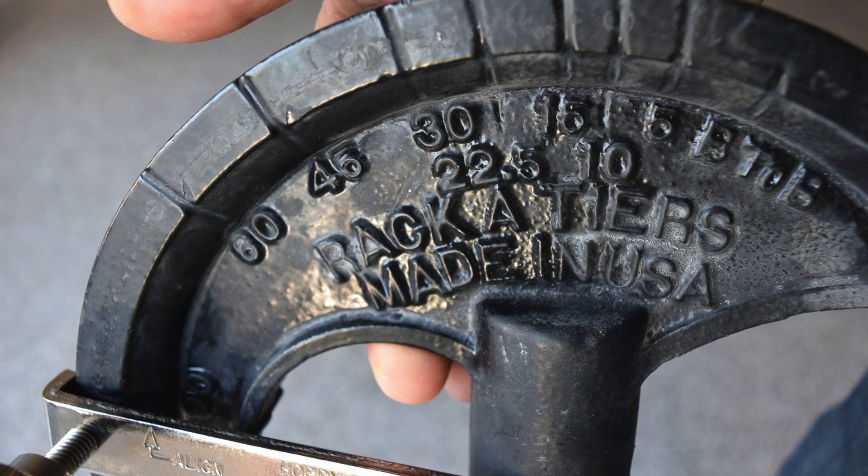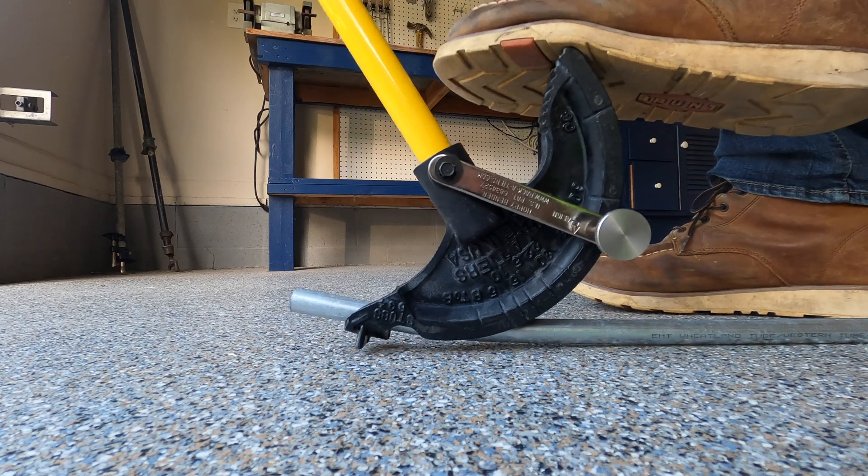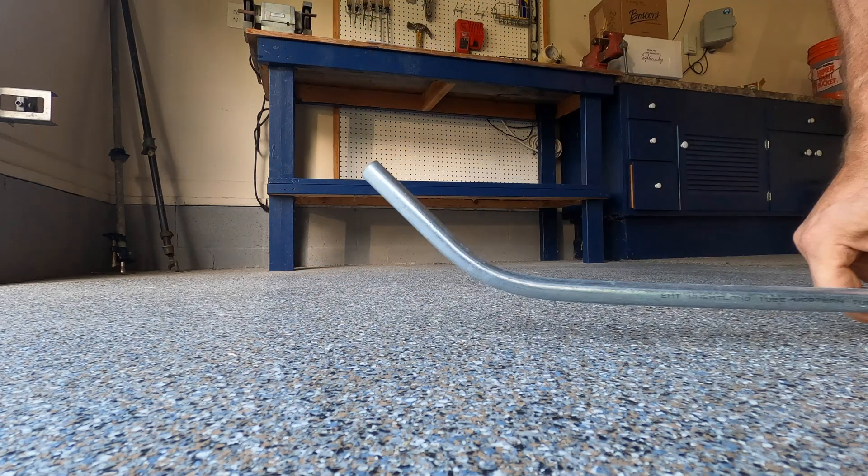How about a 45-degree bend? Let's find the 45 on the shoe, line it up, and off we go. I could eat my lunch while I'm doing this. 45 degrees.